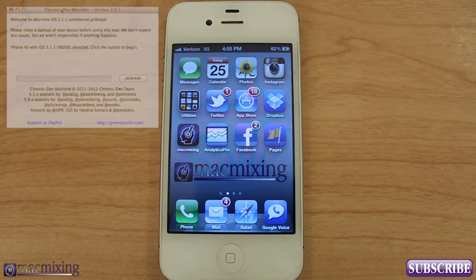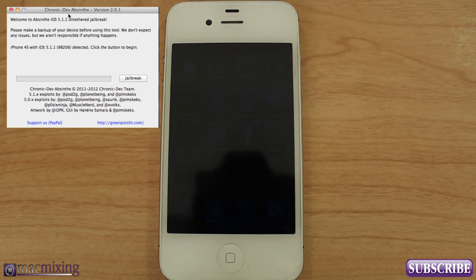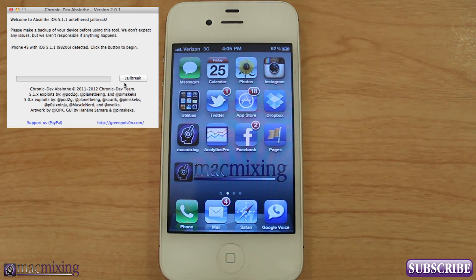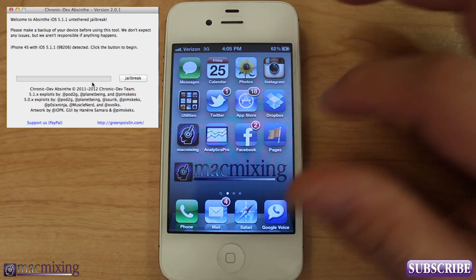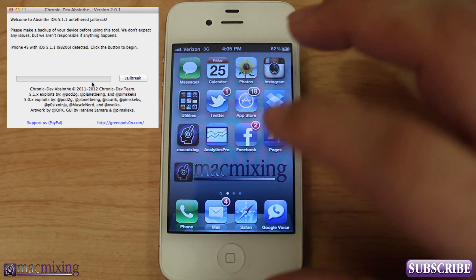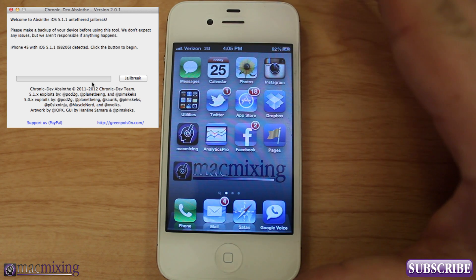As you can see on my MacBook here, I have the Absinthe tool open from the Chronic Dev team. And all we're going to do is click jailbreak. Now real quick, before you go ahead and click this button right here, make sure that you have backed up your phone so that if anything goes wrong, you'll be able to restore it through iTunes. This is pretty much a clean install of iOS 5.1.1. Just make sure that you back your stuff up. I can't stress that enough — back it up.